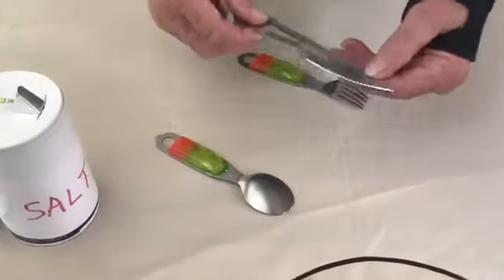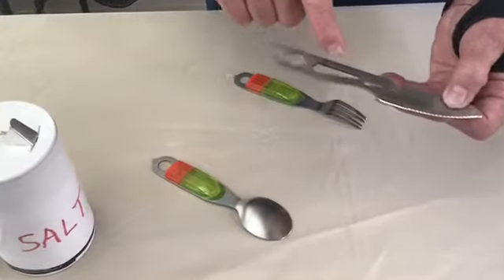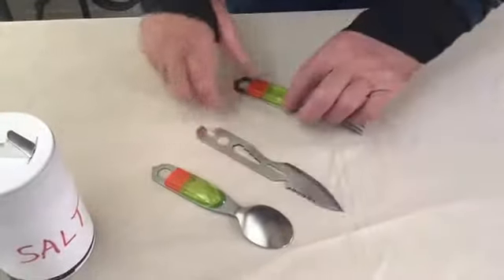You have a knife, which is a knife blade, a saw blade, a cord cutter, a wing nut wrench, a 6 to 12 millimeter wrench with a can opener, a bottle opener, and another measuring tape.